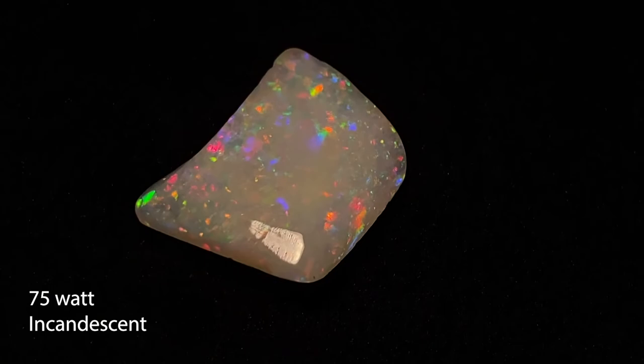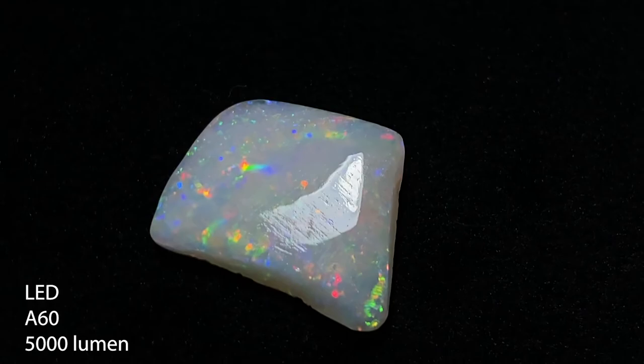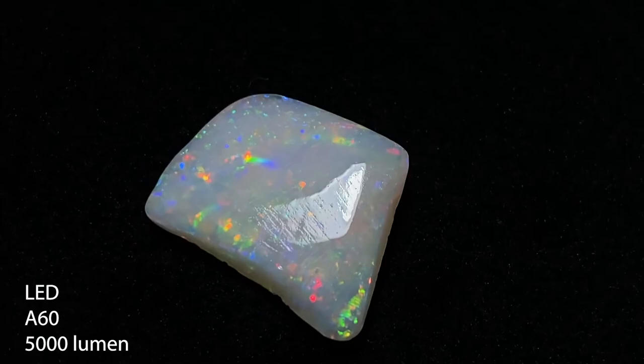There's also a white plate background which apparently helps you focus in on the opal better, but I didn't have time to cover that for this video. Switching to the LED — 5,000 lumens, 13 watts, information is below. Back to the 75-watt: it's kind of yellowish compared to the LED, and I think having used the 75-watt before, I really like this LED more.